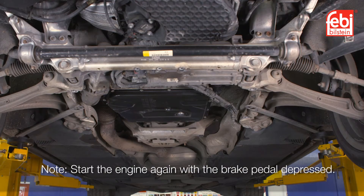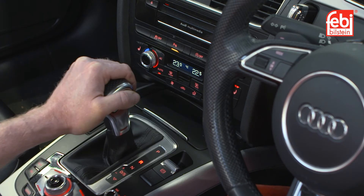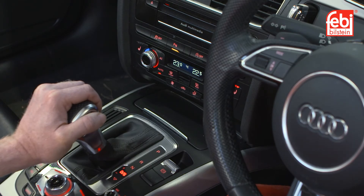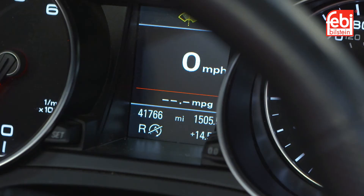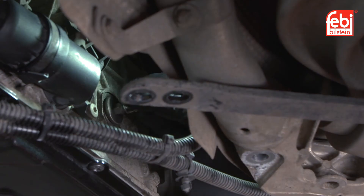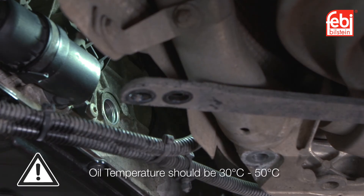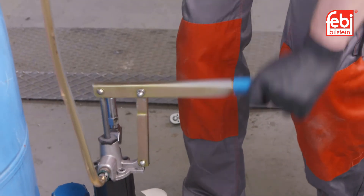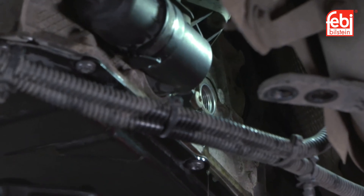Start the engine again with the brake pedal still depressed and select all gear positions — P, R, N, D and S — one after the other several times at idling speed, maintaining each position for at least 2 seconds. Return to park and allow the engine to continue running at idling speed. When the oil has reached the specified temperature between 30 and 50 degrees centigrade, remove the level plug, recheck the oil level and top up as necessary. Allow any excess transmission oil to drain away and reduce to a drip before refitting the level plug.